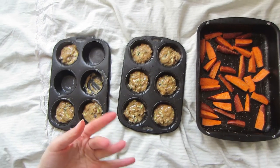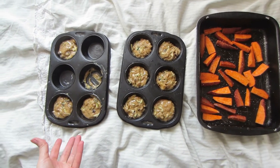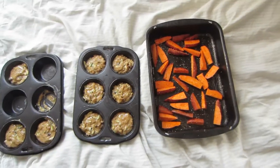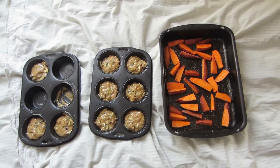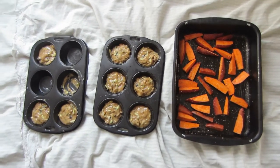Today for dinner I'm making some zucchini muffins for the first time - they've got walnuts and raisins in them. And then I'm making good old sweet potato fries, so it's going to be a healthy dinner. I was really blanking in the store about what to make, but this is what I felt like, so let's see how it goes.